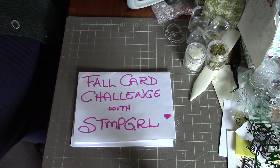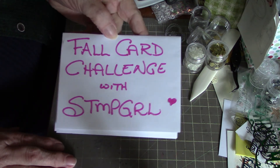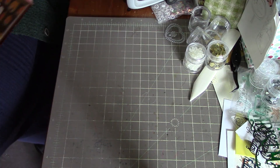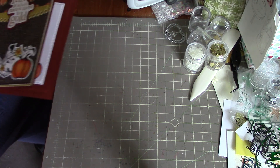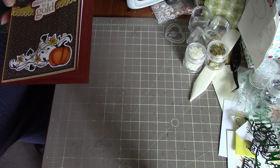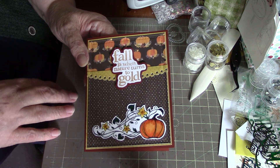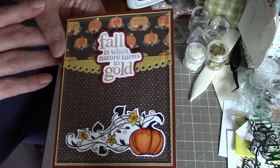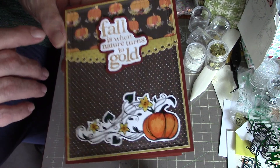Hi everybody! Here to do a special fall card challenge with Stamp Girl, who is Paige here on YouTube. We're making five fall cards using the same papers — we can add some extra papers or embellishments if we want. This is my first card: 'Fall is when nature turns to gold,' and I've layered up some paper.